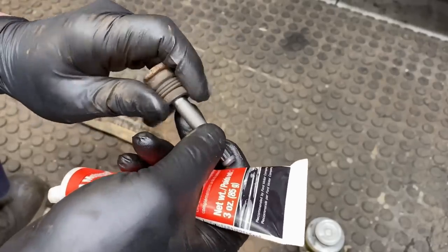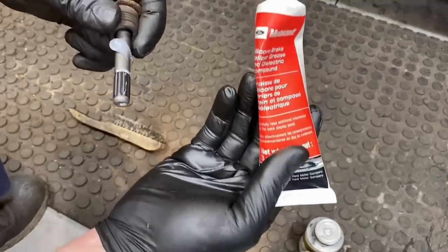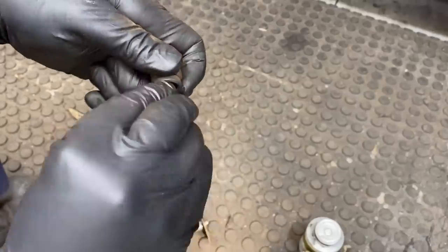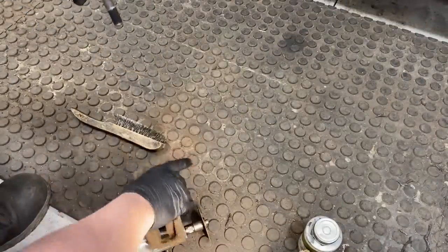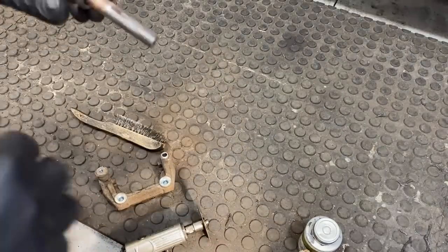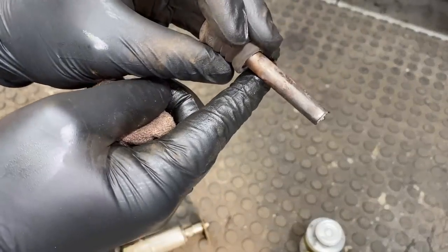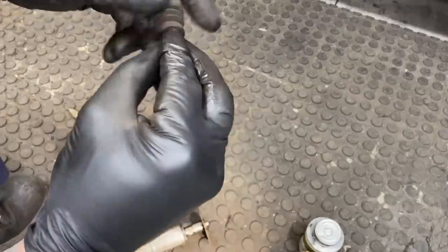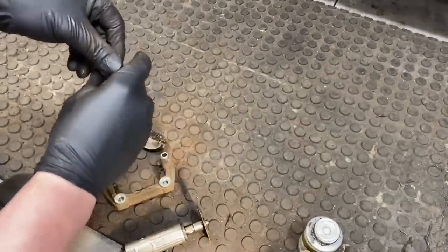Put some XG12 or XG3 silicone brake grease from Motorcraft on the pins — enough like that — and then pop them back into the bore until they pop. Same thing on the other side. Generally the boots are okay, but you can see this side was dry. A quick cleaning and a little smidge of new grease, move it around, and they'll pop back in and be all sealed up.